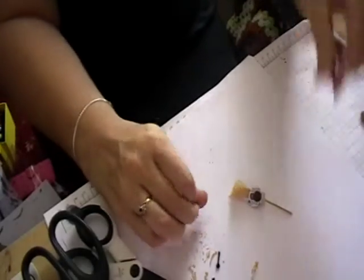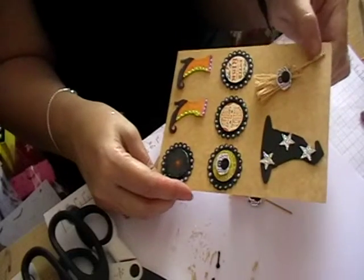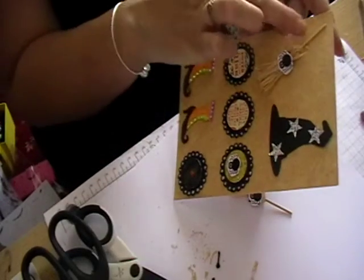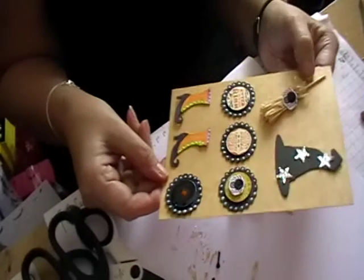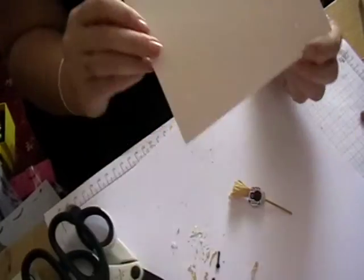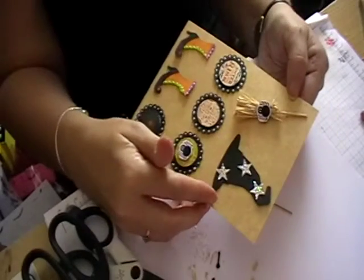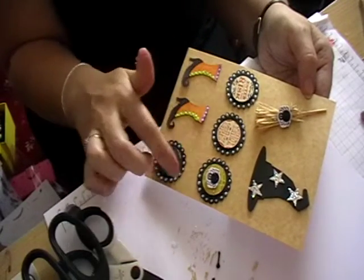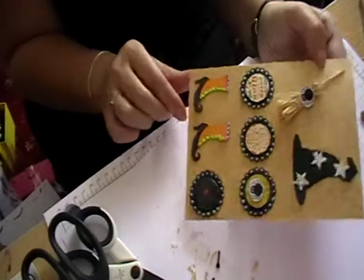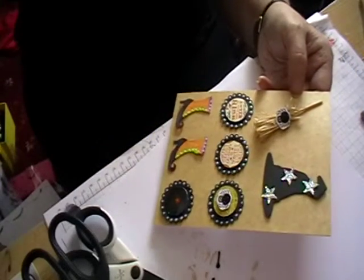I've done some more Halloween decorations as well. To put the broom on the card, all I've done is pierced two little holes either side and got the metal bit out of the bag tie and just tied it on the back. Then I've just done a little witch's hat, some bottle tops which I've shown you in a previous video, and some little witch's boots. Thank you very much, see you next time!